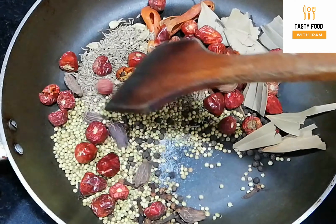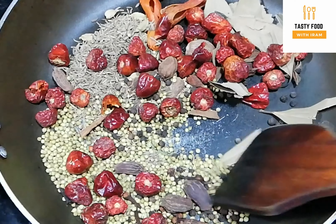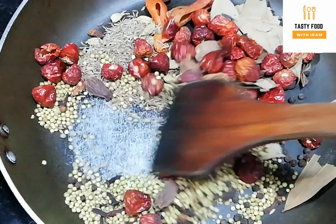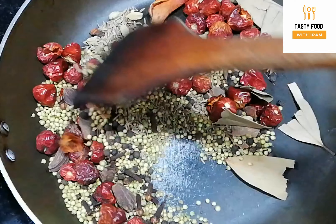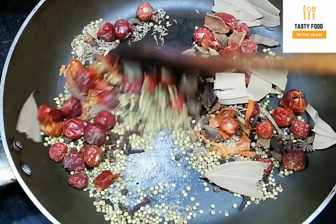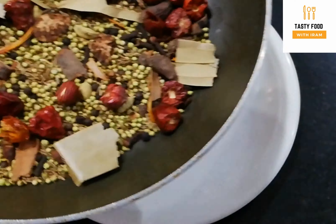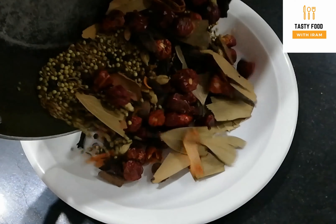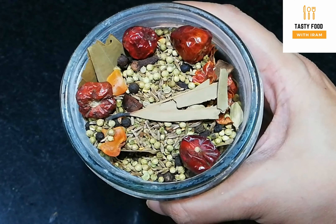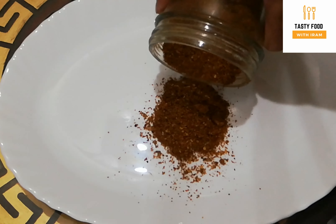Now these spices will be dry roasted. After the dry roasting, we will not change the colour. You will clearly dry roast them with care. So we need to dry roast these for about 3 minutes. Now we will have to dry our ingredients and put them in to grind.